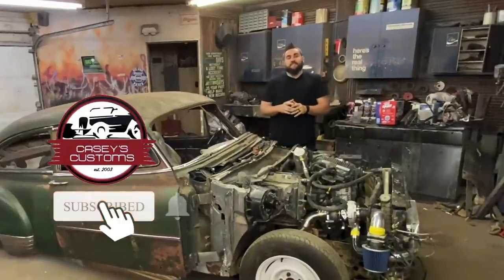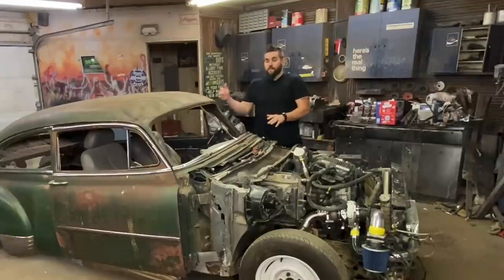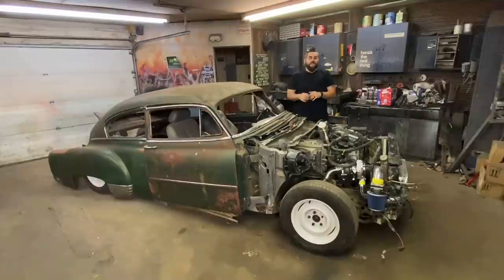What's up? This is Casey from Casey's Customs. In this series, I am building a hot rod for under $3,500. We're channeling it, we're chopping it, we did airbags, and in this video, I finish up all the piping for the turbocharger. Let's get going.